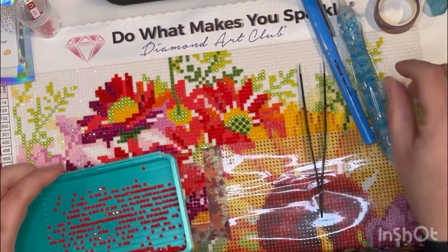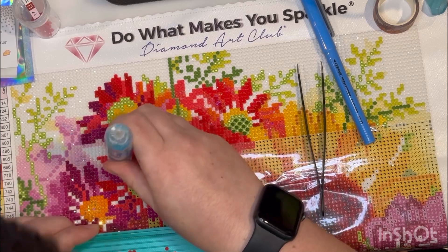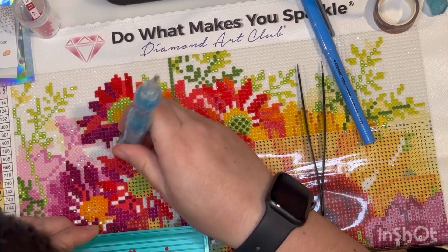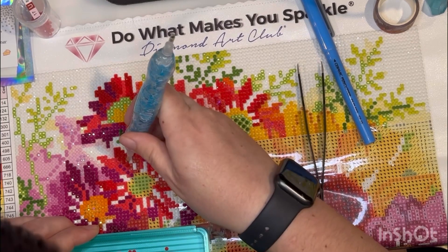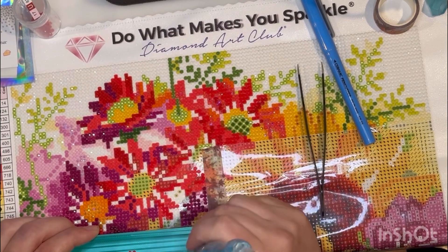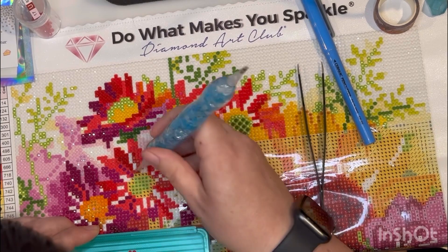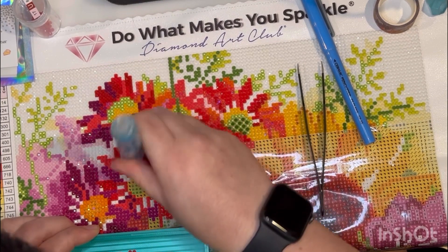If you see the white blobs in my tray, that's the Unstoppables — it helps with the static, because these beads were a little static when they came. We had a bit of a heat wave for New York; it was in the 90s, humid and miserable, so I think that probably didn't help them too much.